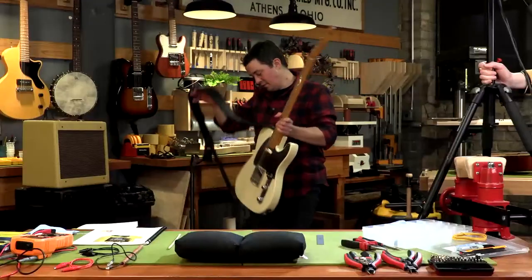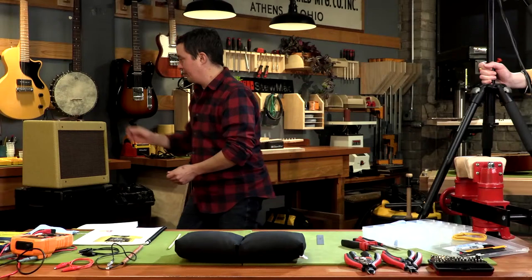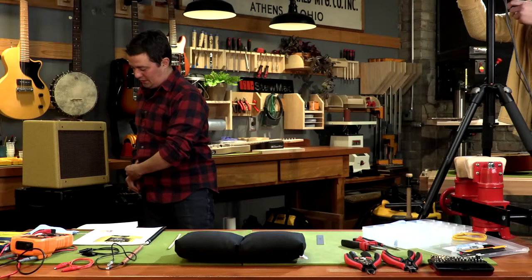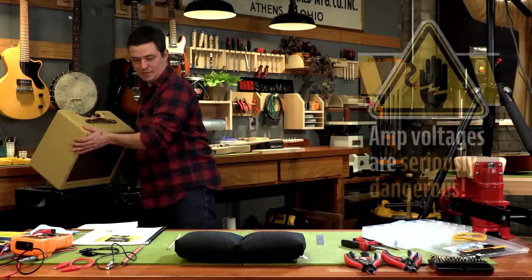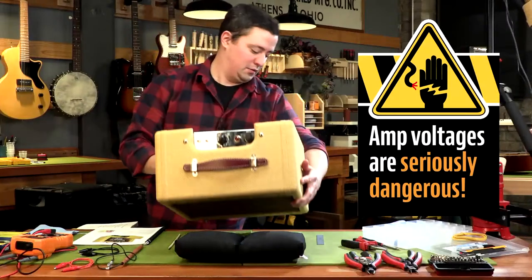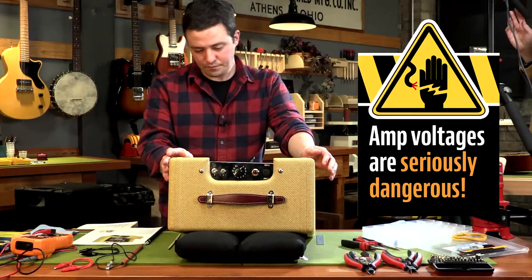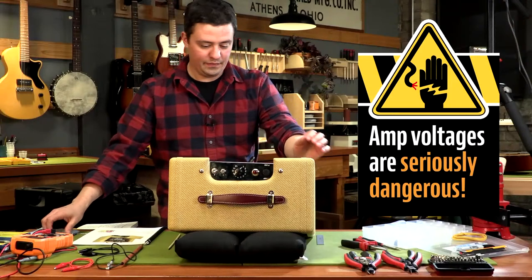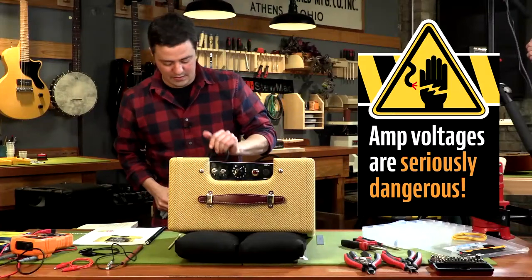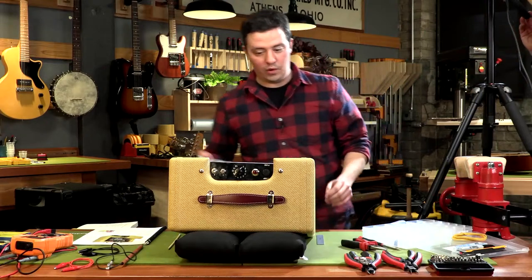In this episode, at the end, we're going to be working in a live amplifier circuit. Tube amplifiers in particular have extremely high voltages sometimes. This is the amp I was just playing — it's a live circuit. It's had tubes in it, which means it has the potential to have 600 volts of DC stored in the filter capacitors.